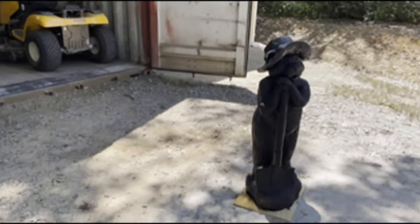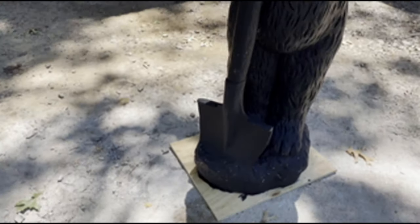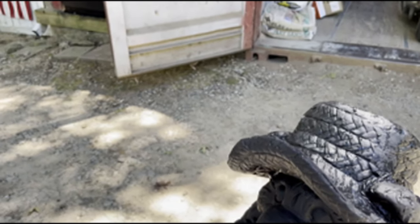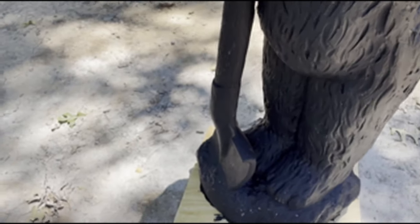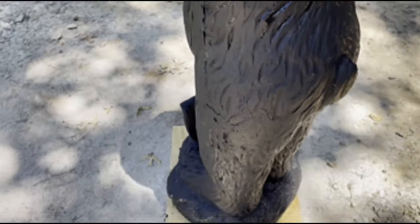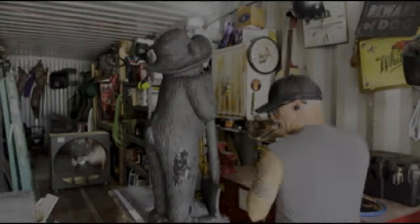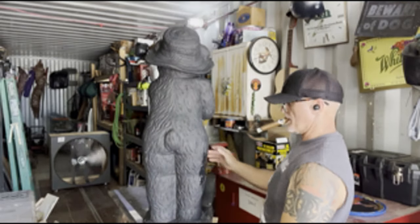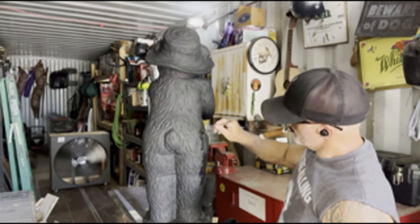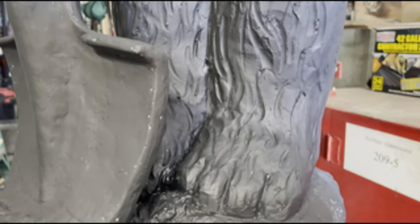That was kind of a pain in the butt, but I got a good coat on this thing. The reason I did that — you see the grains in the hat, it's made to look like a braided straw hat, and all these indentions in the body are supposed to look like fur lines. I wanted every one of those to be black so they'll show through when I start adding the other colors.